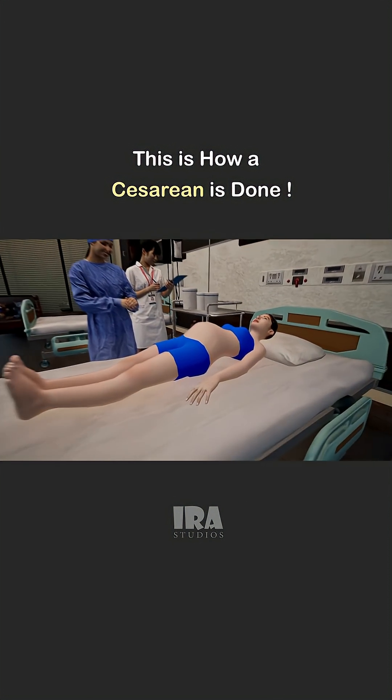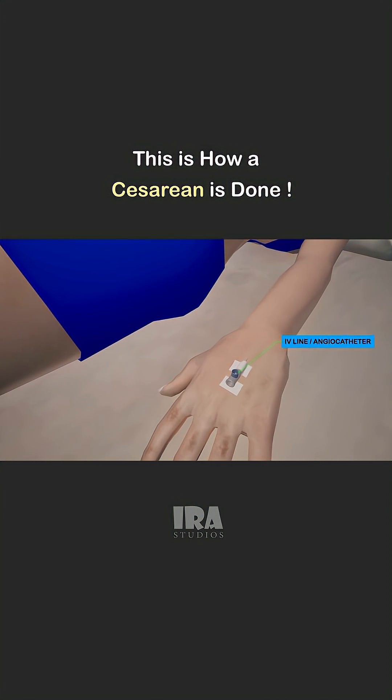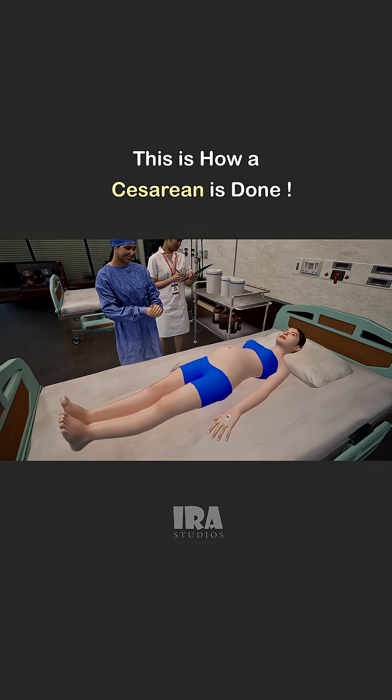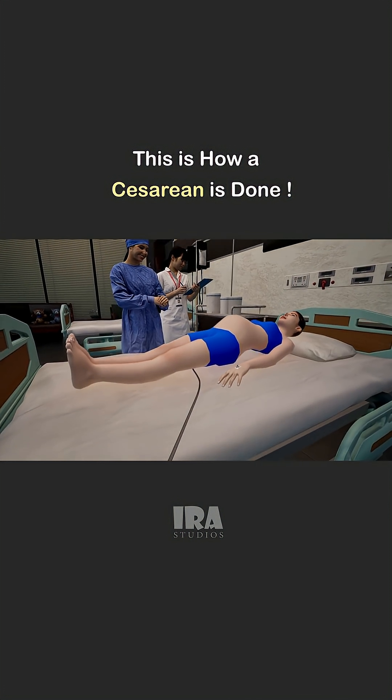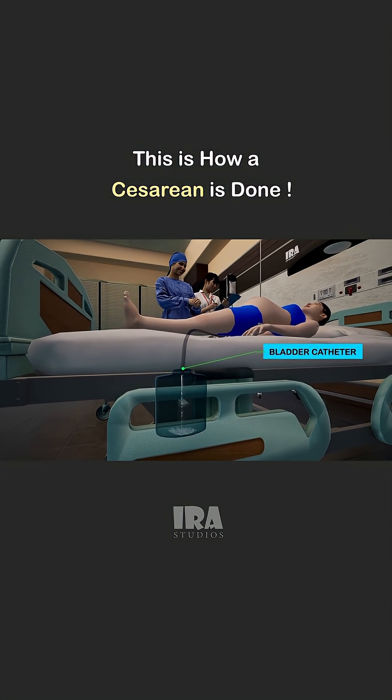Let's take a look at how a C-section is done. Before surgery, the mother is given an IV line, a flexible tube inserted into her hand or arm, to give fluids, medications, and anesthesia. A urinary catheter is inserted into the bladder to drain urine and monitor kidney function during and after surgery.